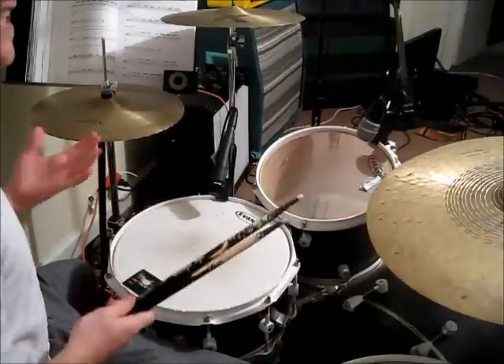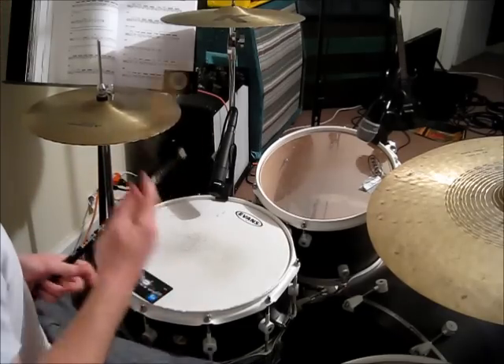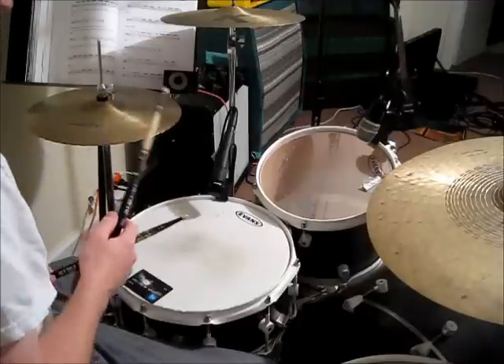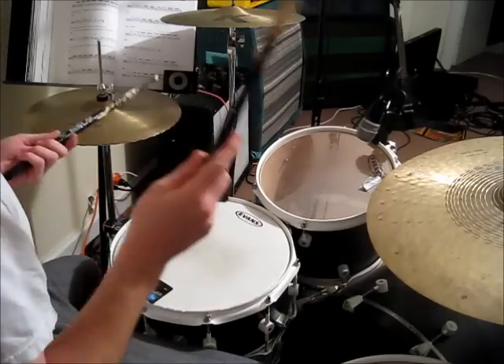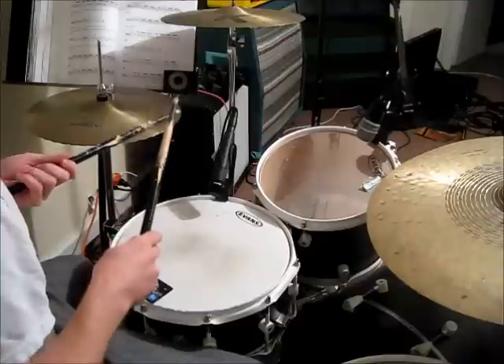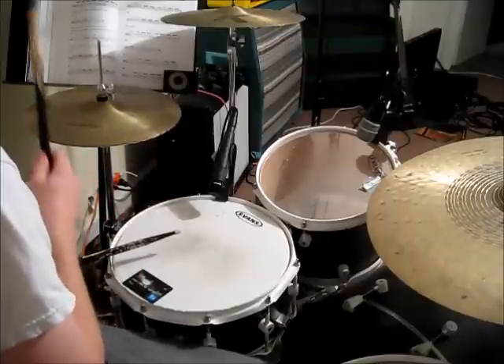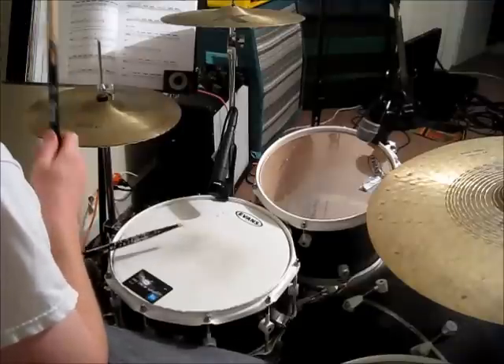Next, we'll add the hi-hat. On the hi-hat, you're going to play eighth notes with your right hand — so that's just what you're counting using your voice. Three and four and. One and two and. Three and four and. One and two and.